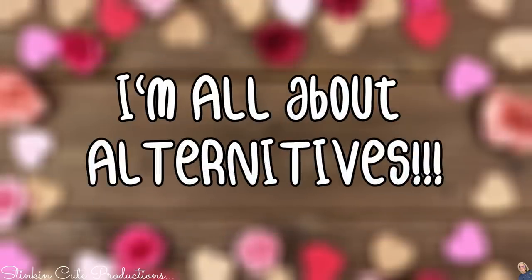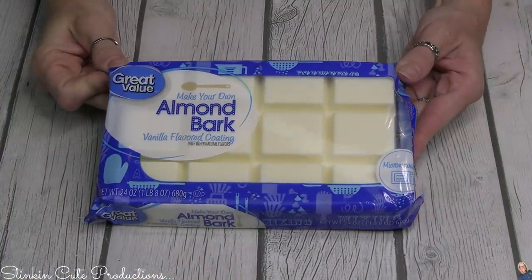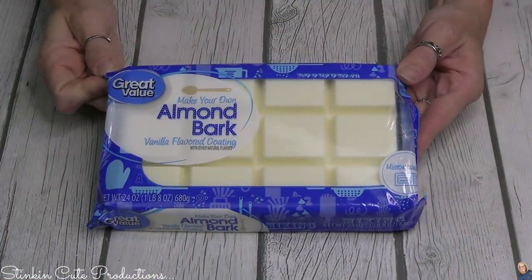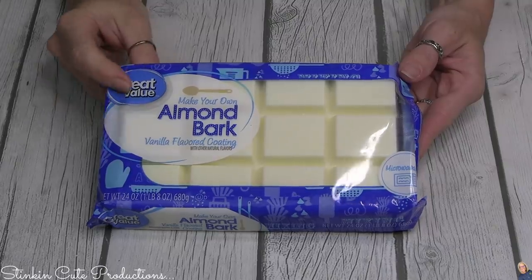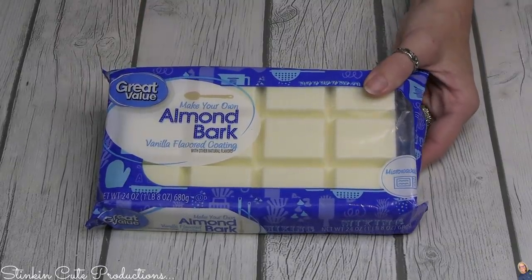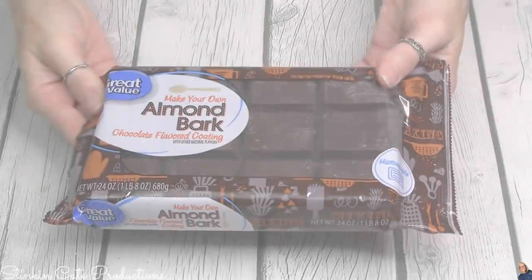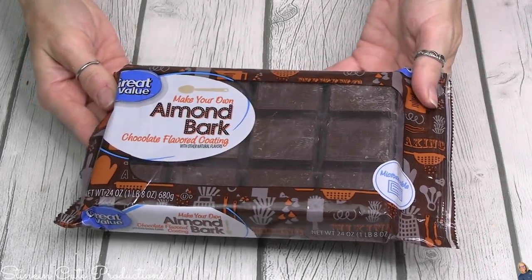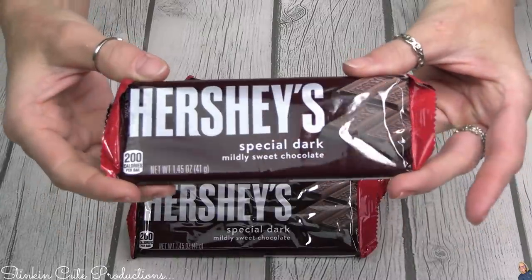I'm all about alternatives, so here is another one: if you want to go with an easier recipe, you can use almond bark. They've got a vanilla flavored almond bark at Walmart — it's a Great Value brand, about $2 a block, and it's microwavable, so easy to work with. It also comes in a chocolate flavor — this is a milk chocolate.